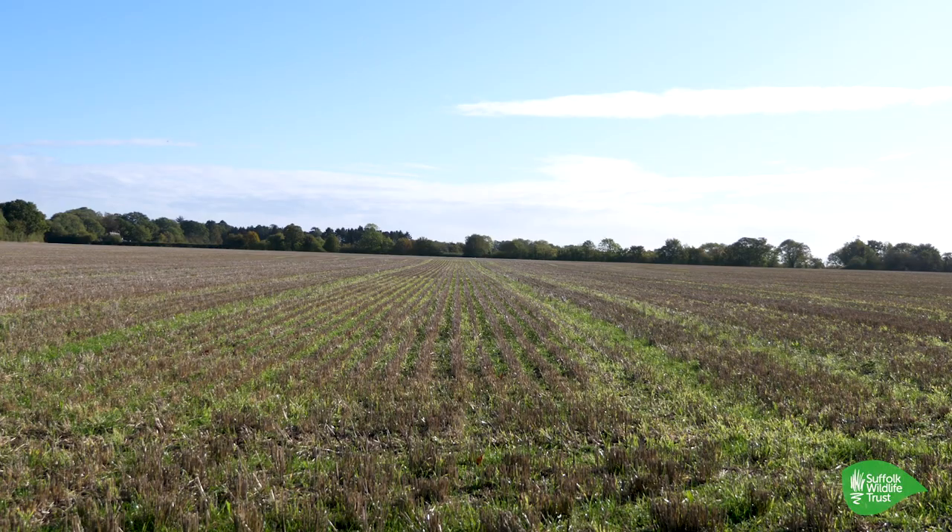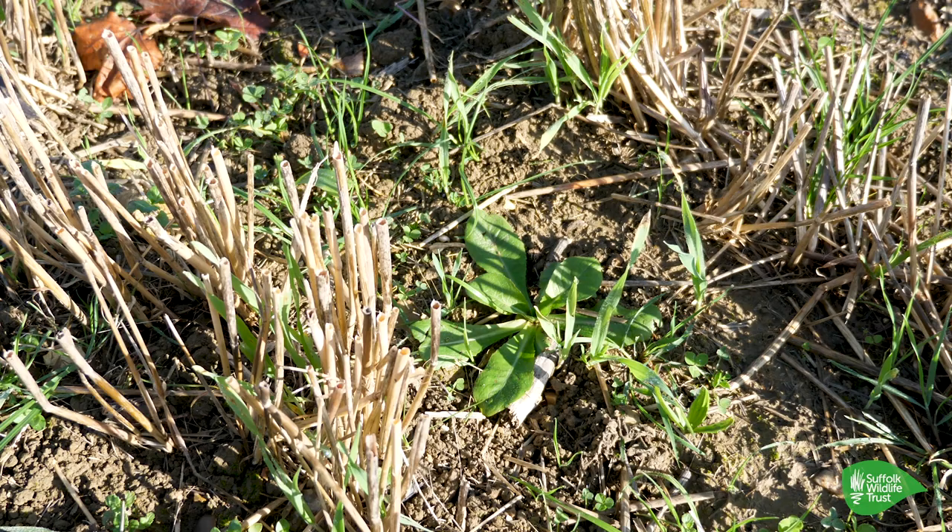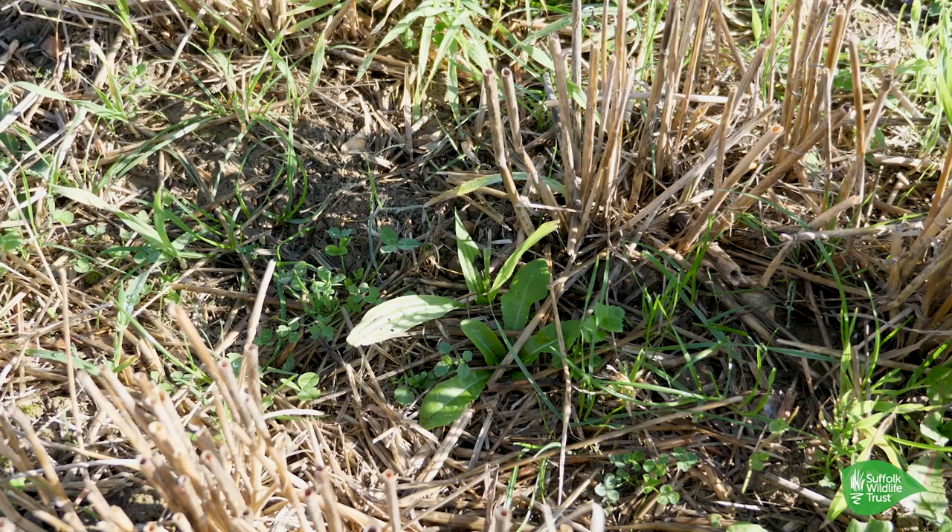A ley is a period of time — it's a regenerative part of a rotation where you are either providing food for animals or just building soil fertility. It's got a mixture of clovers, which are great for pollinators. It's got grasses in there, but it's also got some deeper-rooting plants like ribgrass and chicory. Because what we're trying to do is condition the soil, bring up nutrients, but also give a large profile for all the different organisms and fungi in the soil to feed on.